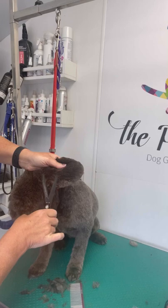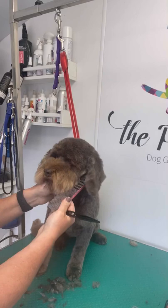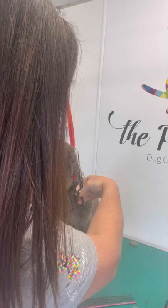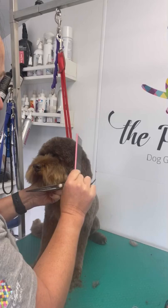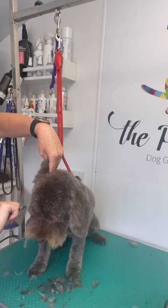Neatening up any loose hairs under the ear. Repeat on the other side.